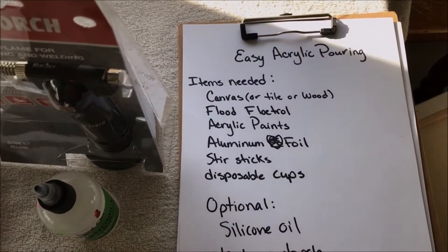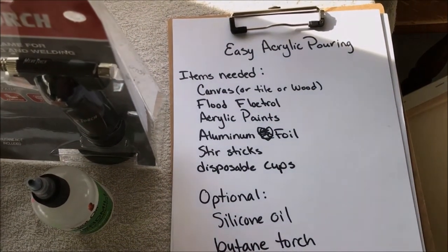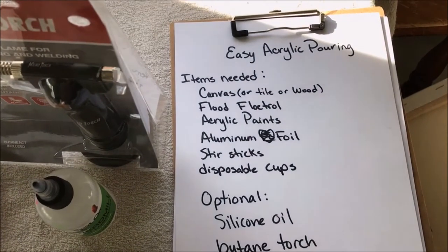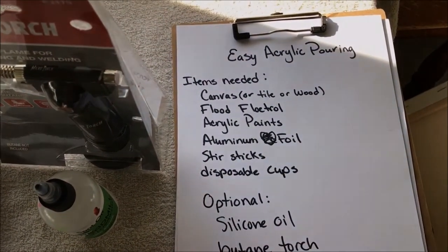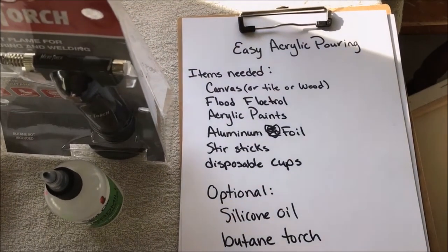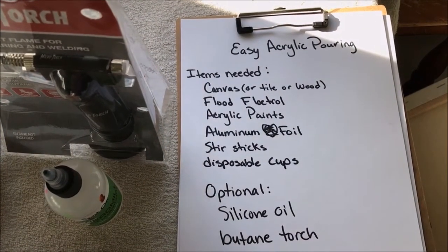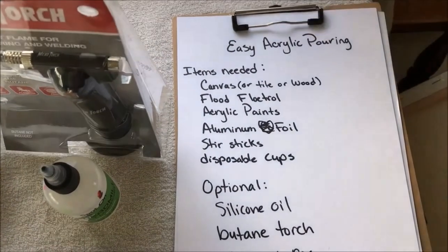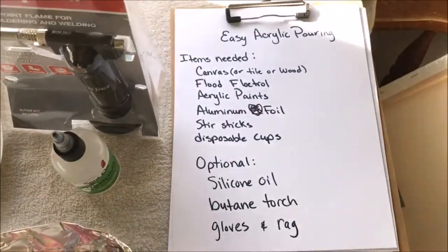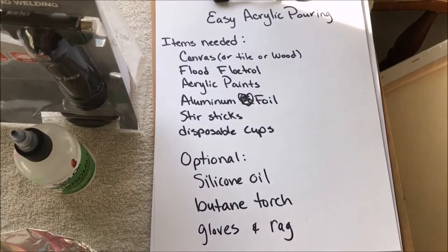For this specific project, what we're going to need is a canvas. You can also do it on ceramic tile or wood and probably a bunch of other things. Right now we have some garden fabric wrapped around a frame and Christian has gessoed it to see if we can use that instead of buying canvases, because canvases are very expensive. If we can make our own out of garden fabric, it's going to be so cool.